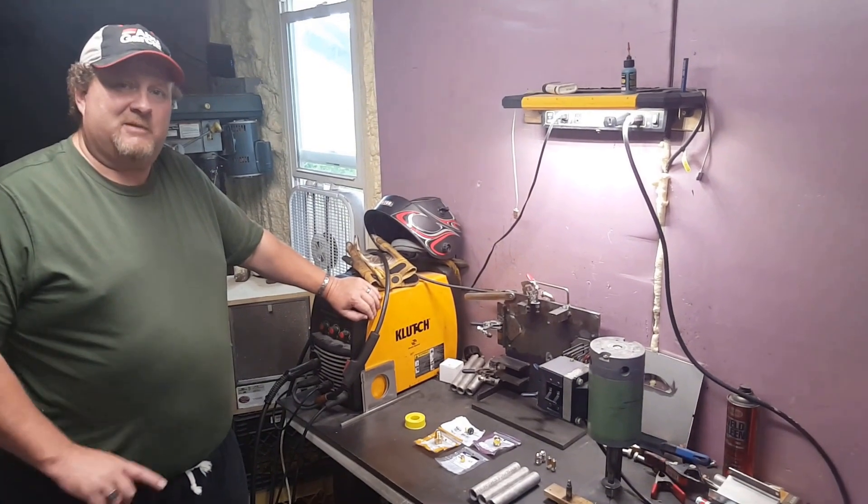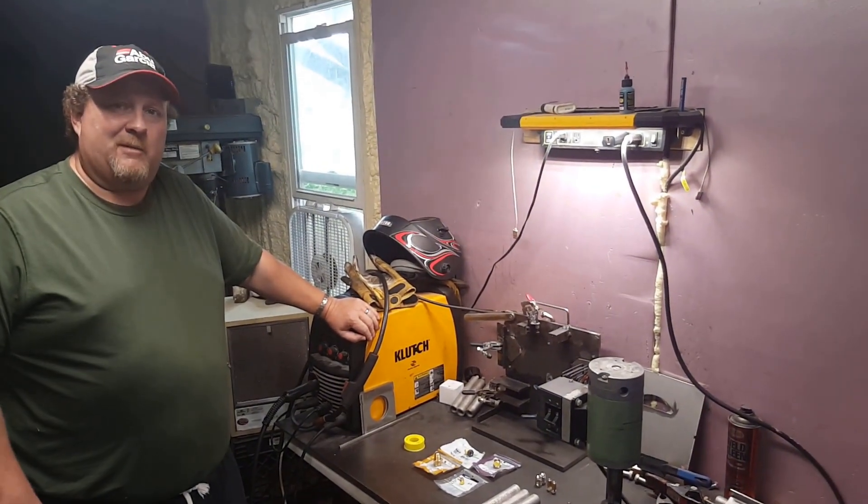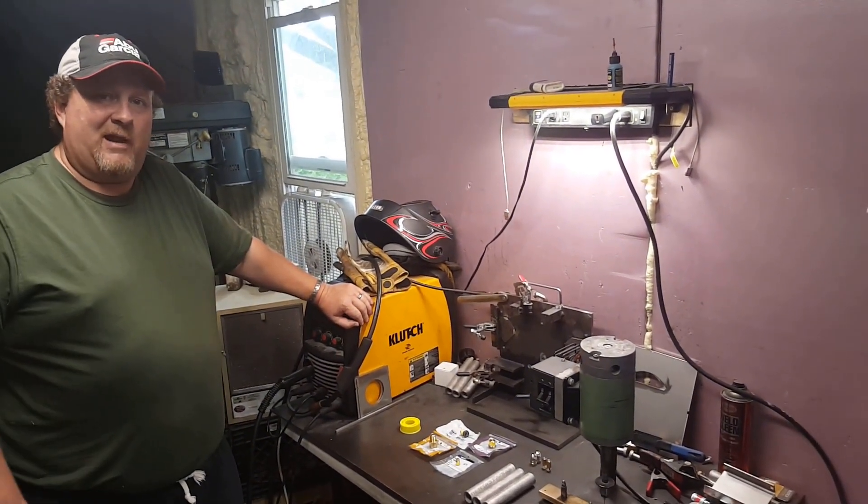Hi, thanks for coming out today. Today we're going to give you a little video on how to make a burner from parts readily available at the hardware store.